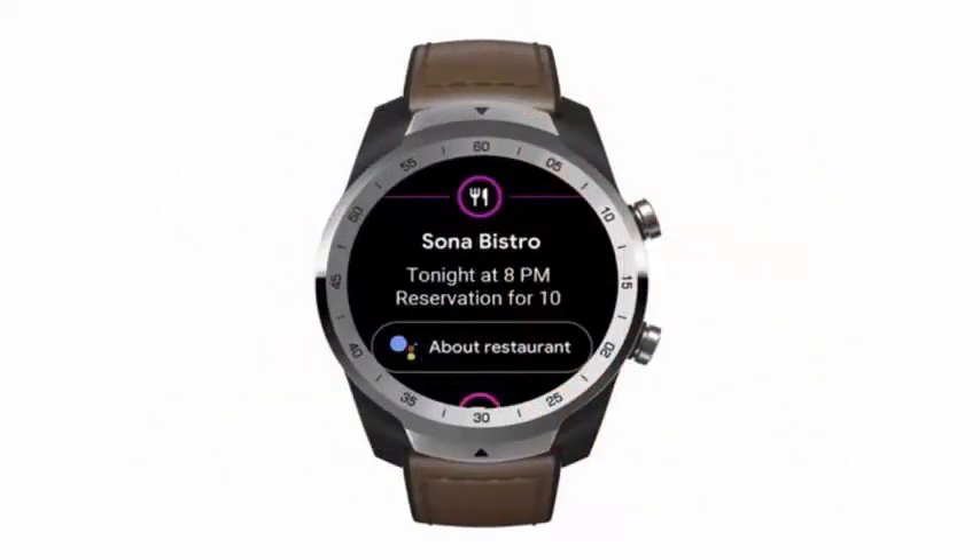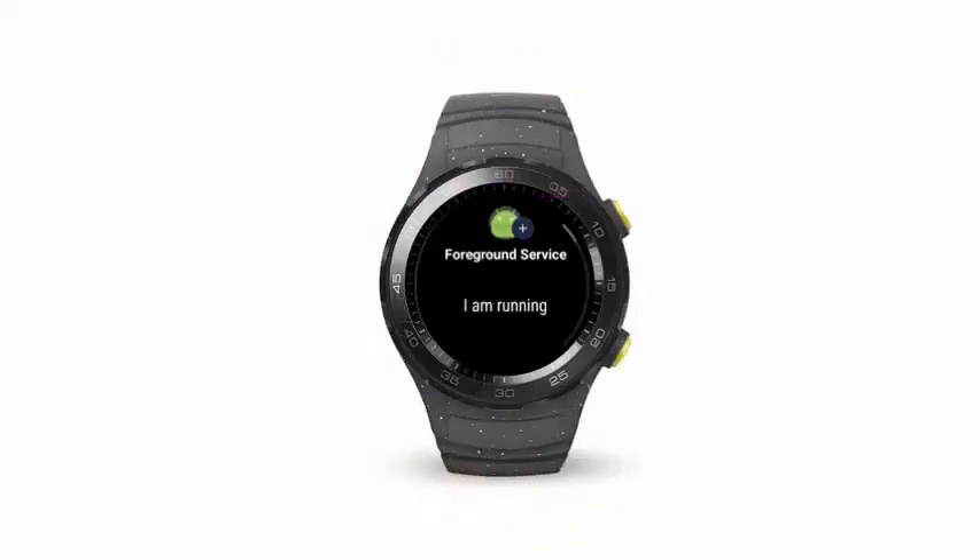The new update also allows Wear OS devices to better detect movement, so watches will enter deep sleep mode after 30 minutes of inactivity.